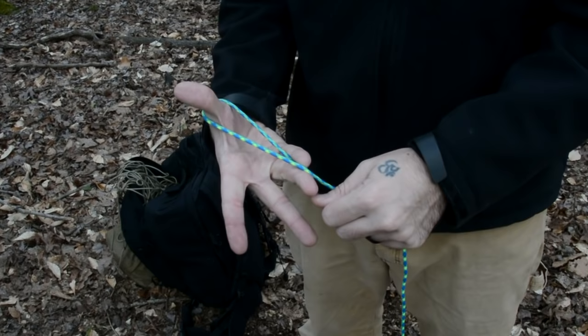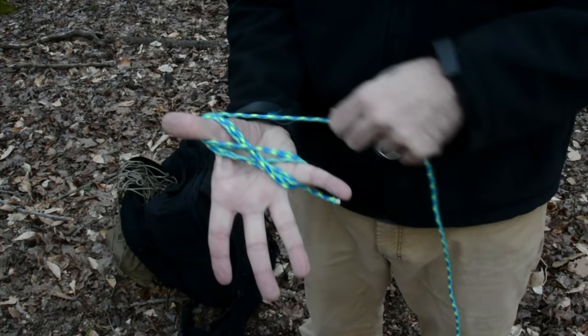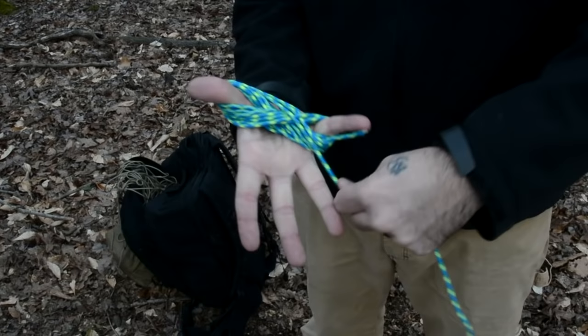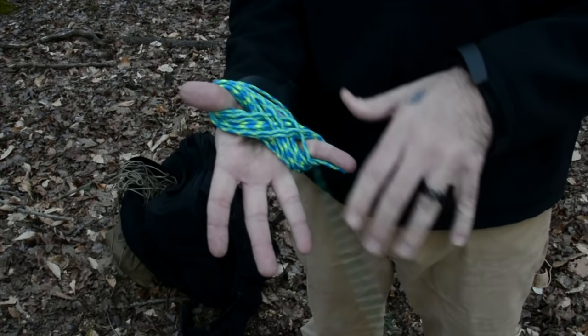Pinch the paracord between your pinky finger and your ring finger, then begin wrapping it in a figure-eight pattern around your thumb and pinky finger. Continue this process until you have about two feet of paracord left.